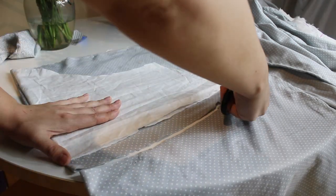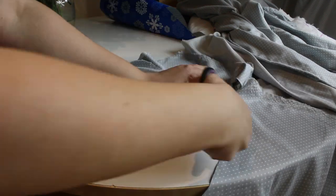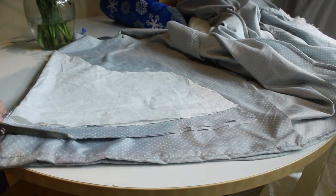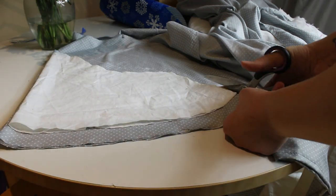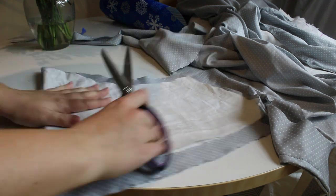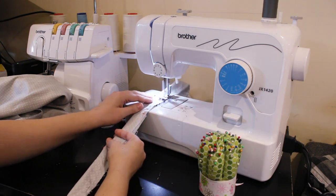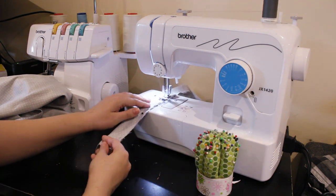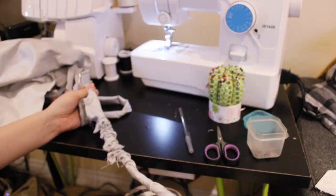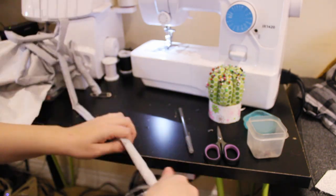I cut out two sleeve pieces on the fold, adding some seam allowance at the top and bottom for the sleeve setting and the hem. I then began working on the ties that will wrap around the waist and keep the dress closed. They're just two long strips of fabric folded in half and sewn right sides together, then turned right sides out with a safety pin. I ironed these pieces flat once they were right sides out. They would be sewn in between the outer and lining bodice layers.